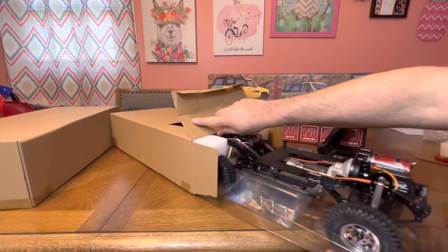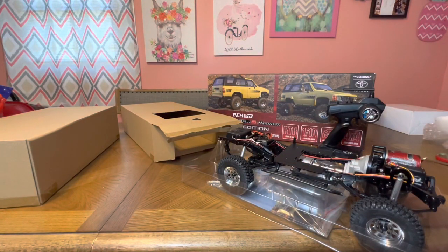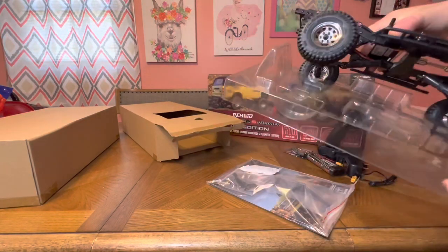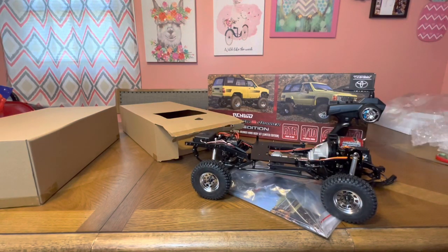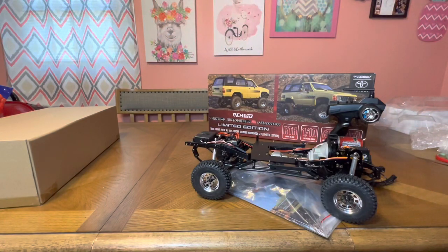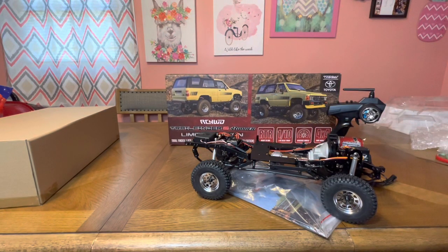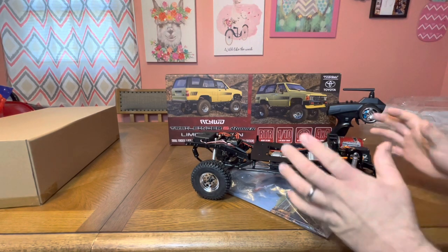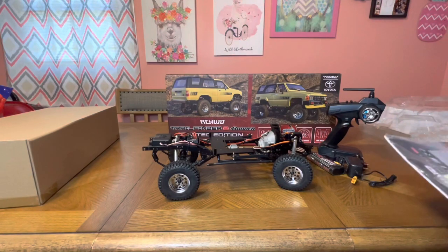They made sure this does not get damaged in shipping — everything is so secure, nothing is rattling or shaking. I can appreciate that. Let's separate the truck from everything else. I'm keeping all this packaging just in case — you never know. This is going to be something I keep. I can't keep all my RCs, but something this nice is not going anywhere, probably, to be honest with you.